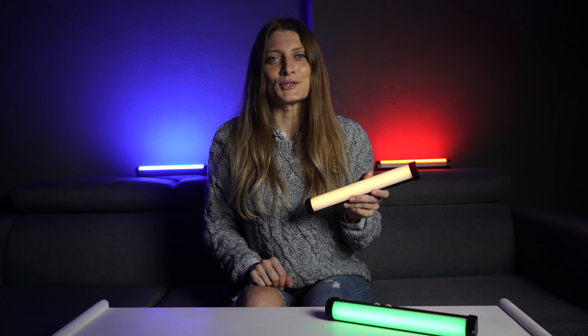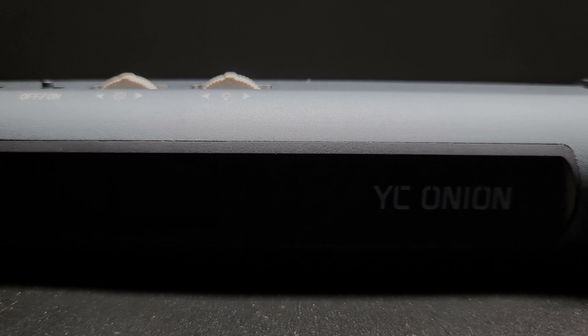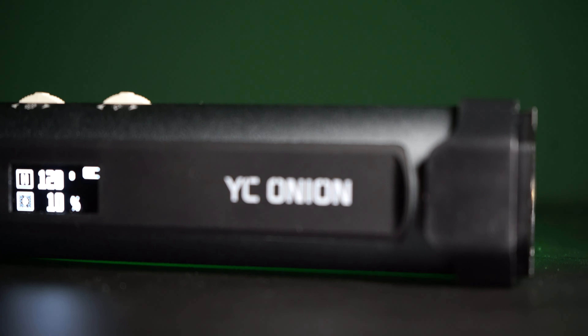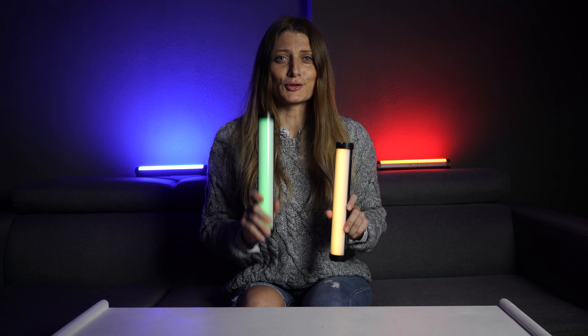The tube lights come with me every time I'm filming indoors. Thank you for watching! If you liked today's video, hit the subscribe button to see more videos like this. Bye!